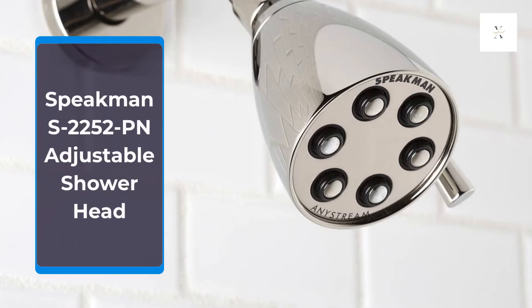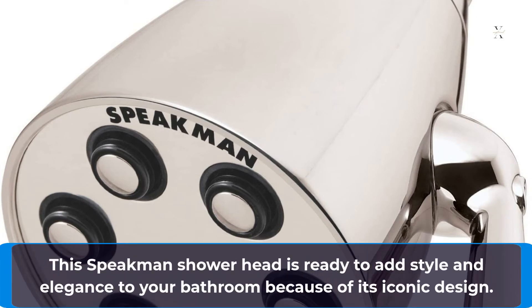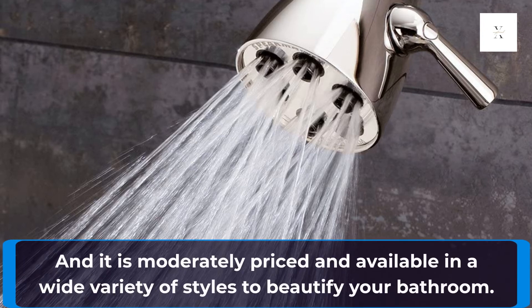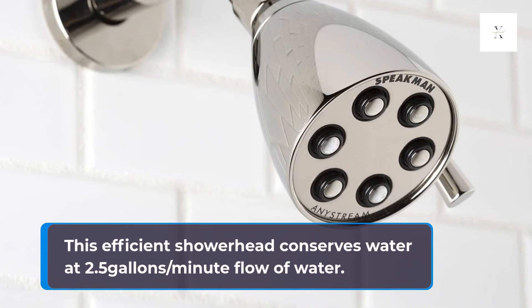Speakman S-2252-PN Adjustable Shower Head. This Speakman shower head is ready to add style and elegance to your bathroom because of its iconic design. It is of solid brass and has an Anystream 360 technology system that quickly switches the water spray alternatives over intense, rain, and full flood settings. It is moderately priced and available in a wide variety of styles to beautify your bathroom. This efficient shower head conserves water at a 2.5-gallon-per-minute flow.